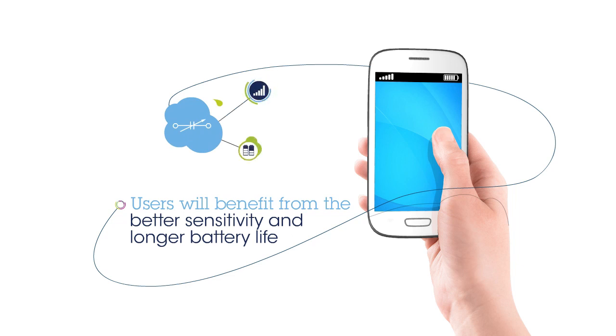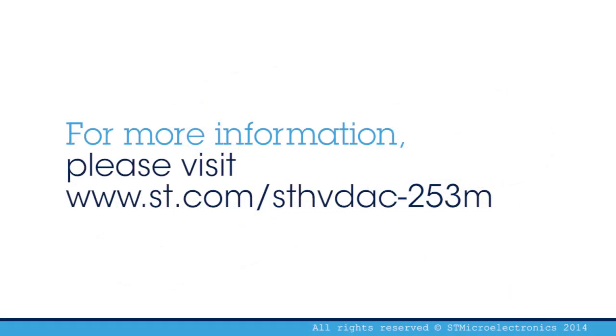For more information, please visit ST.com/STHVDAC-253M. Thank you.